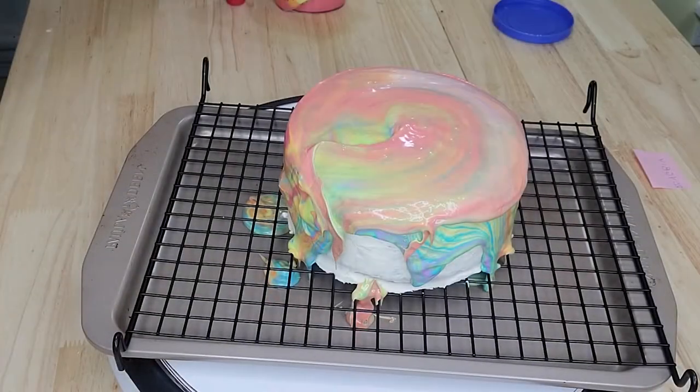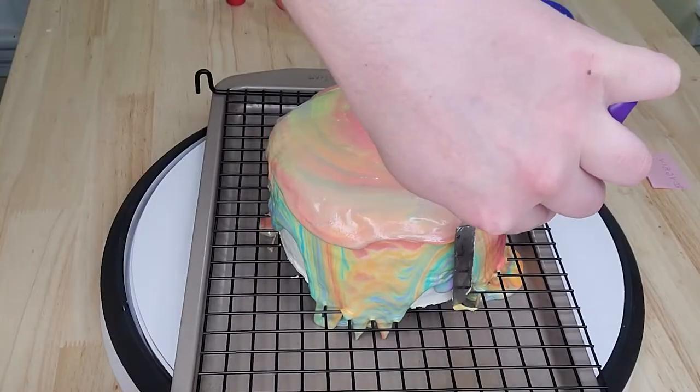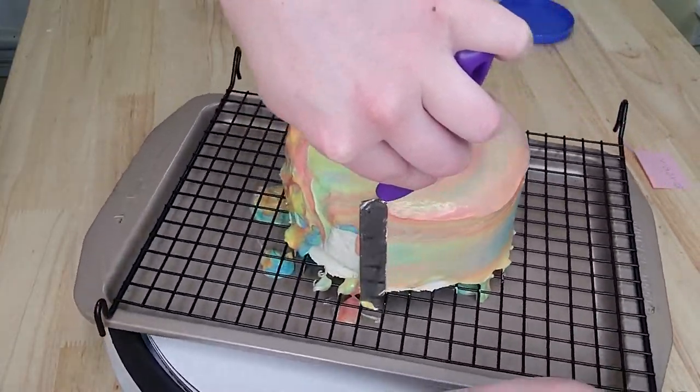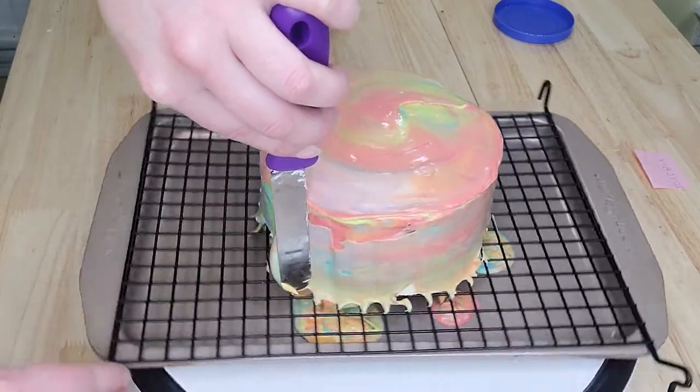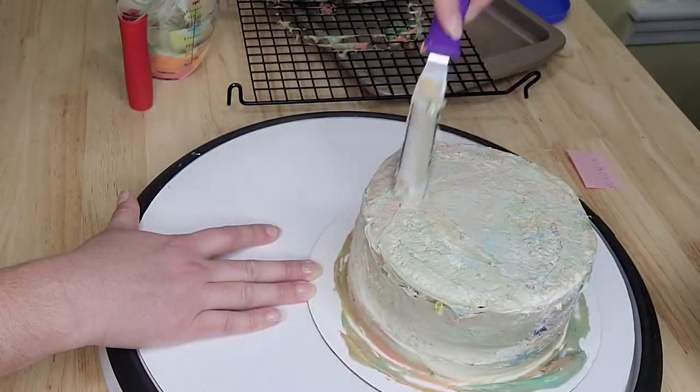I tried using a knife to spread it and save some colors but I was very unhappy with the result. I scraped the entire thing, re-crumb coated it, put it back in the fridge, and went in for round two.